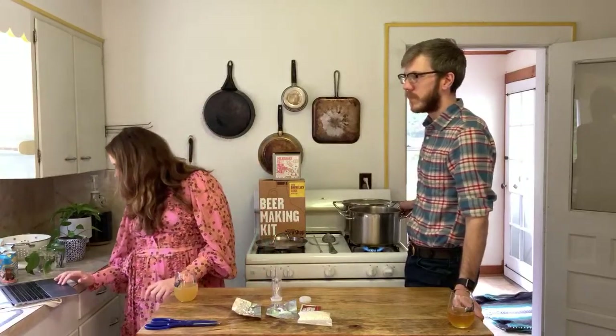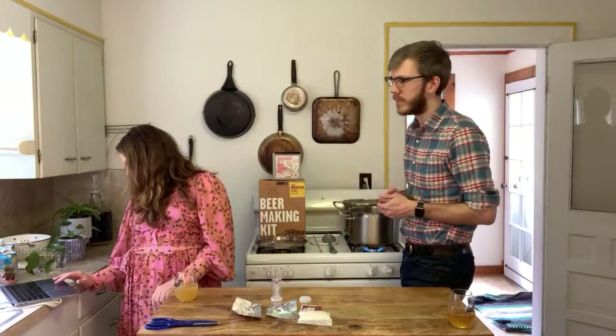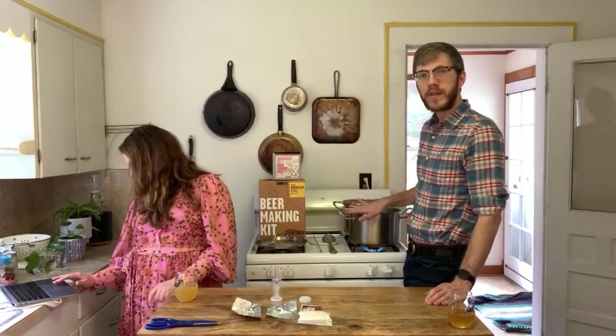On treating water: if you like the water you drink, it's good to brew with. If you filter it or know you have super soft or very hard mineral-heavy water, you might want to buy regular filtered water. Don't use distilled water. Unless you're trying to recreate a very specific style like a Czech beer, you don't need to worry about exact water chemistry. When making a gallon batch, it might just mean picking up a couple gallons of bottled water.